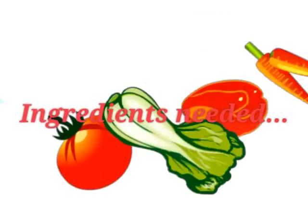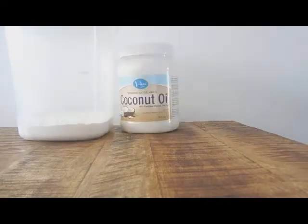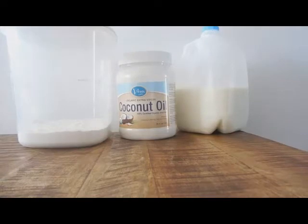I know I just talked a lot, but without further ado, let's begin. You will need 2 cups of all-purpose flour, 1¼ cup of solid coconut oil, ¾ cup of any milk of your choice, 1 tablespoon of baking powder, and 1½ teaspoon of salt.